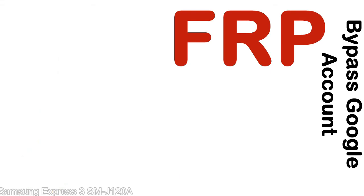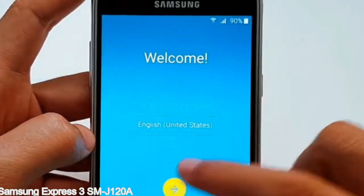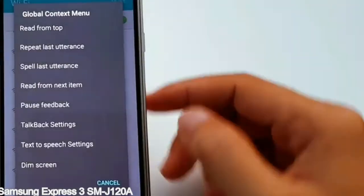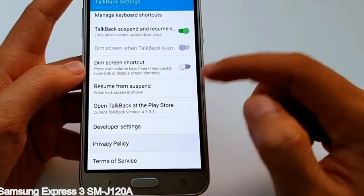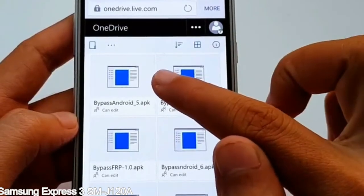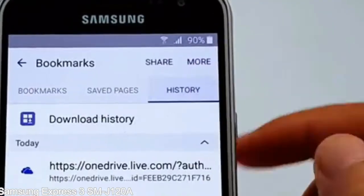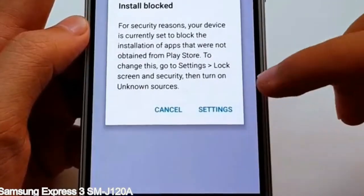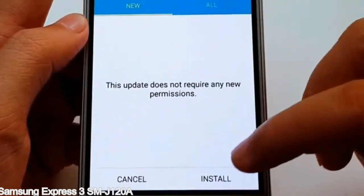Here is a step-by-step guide on how to bypass Google account on your Samsung Galaxy device. Here is the smart device.